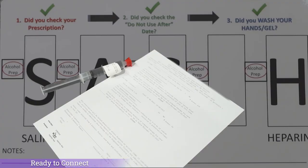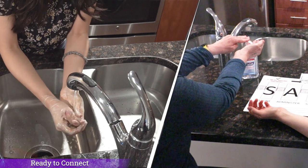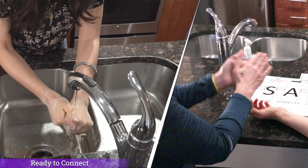You are ready to connect your IV medication to your line. Your orders will tell you how long to inject your medication once connected. Make sure to double check and review the three questions found across the top of your sash placemat first: Did you check the prescription? Did you check the expiration or do not use after date? Did you wash your hands? Go ahead — wash or sanitize your hands for a full 20 seconds.